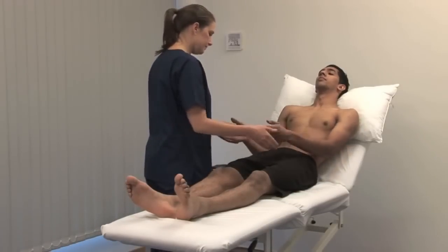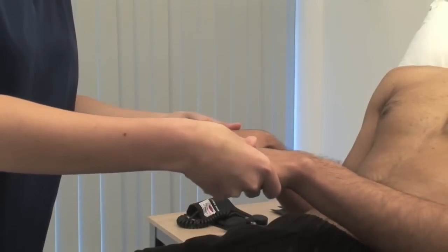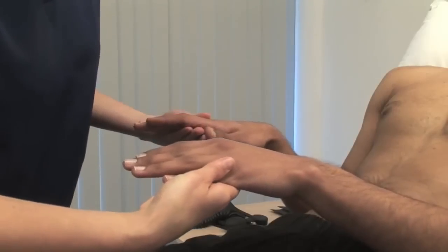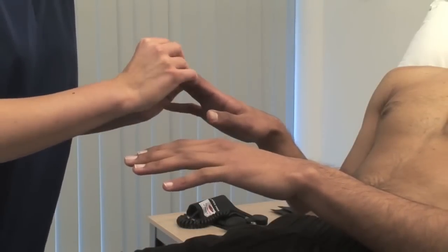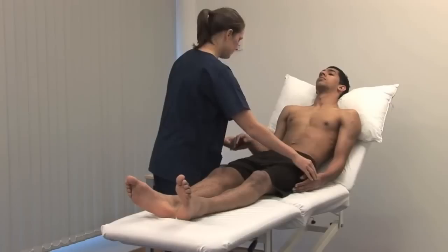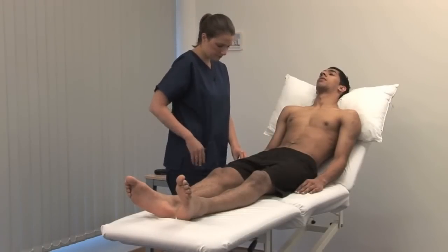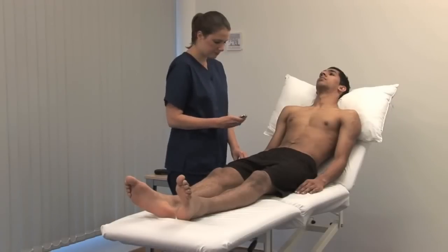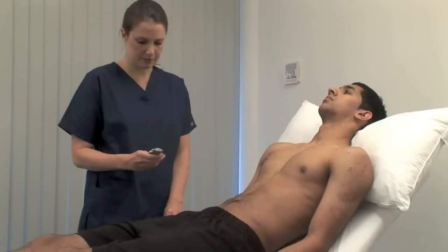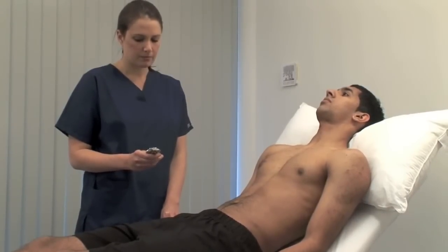Please, could I see your hands? To detect a radial pulse, place the pads of your three middle fingers over the right radial artery at the wrist. Assess the rate, rhythm and volume. Count the pulse over 30 seconds and multiply by 2 to obtain beats per minute.